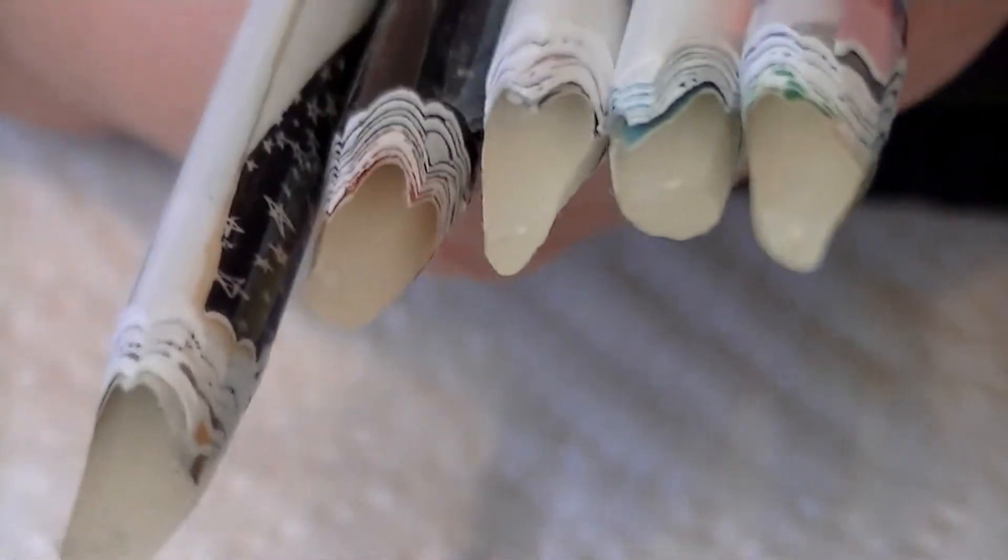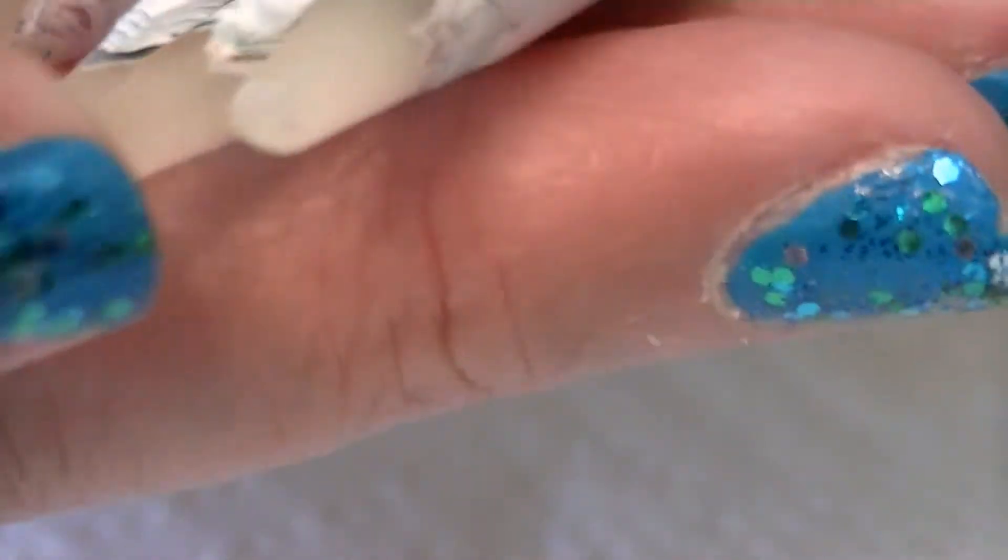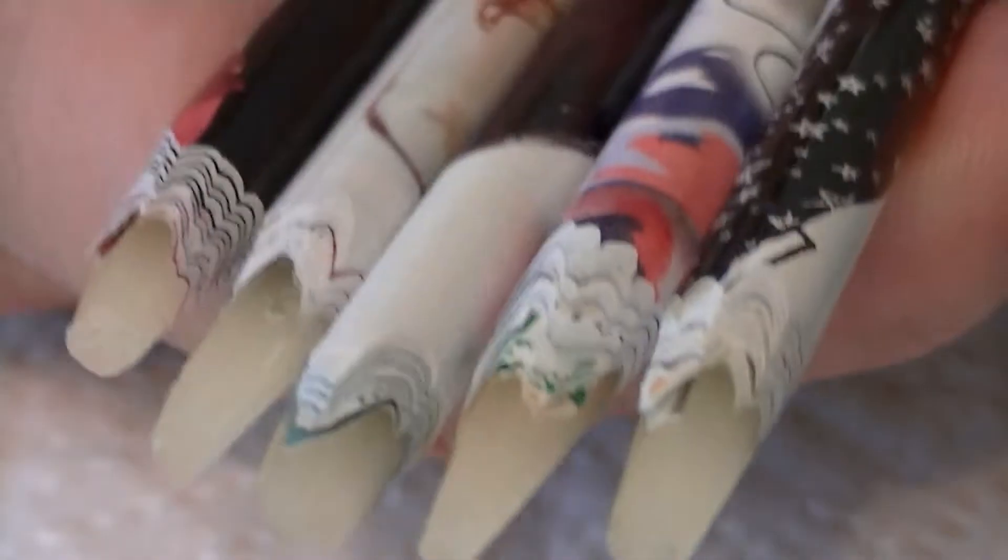Hi everyone, I'm back today with an eBay haul and I'm just going to go right ahead and start showing you what I got. First of all, I just love the way these pencils look — these are wax pencils and you use them to pick up rhinestones and stuff. They seem to work better than the white ones; this wax is a little softer. I love those — got those on eBay.